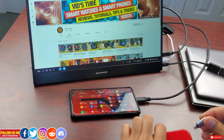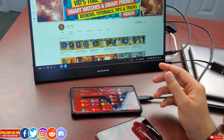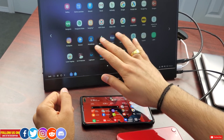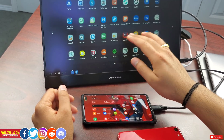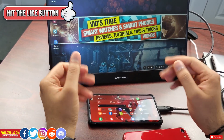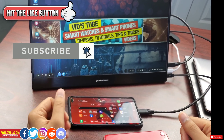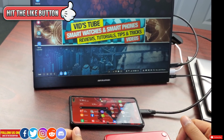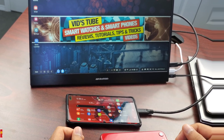Overall, I really like this monitor — the display quality, brightness, speaker quality, and build quality of both the monitor and the case are all great. This is now my daily driver for Samsung DeX, gaming, and other tasks. I really hope you found this video helpful; if you did, please give it a thumbs up. Follow me on social media for early previews of upcoming videos and giveaways — links are in the description. Thanks for watching and take care!